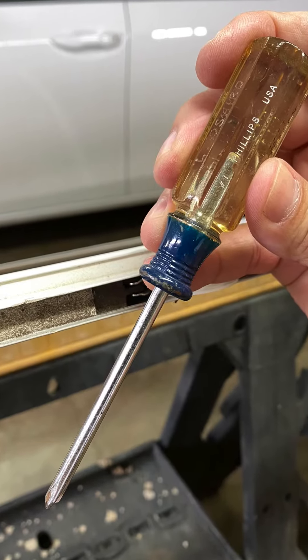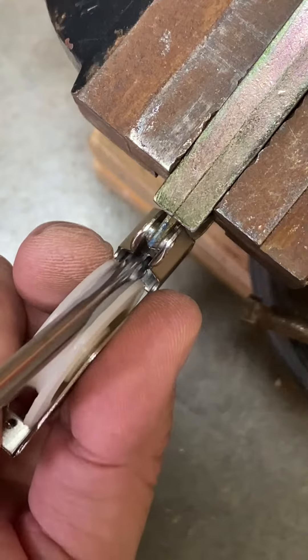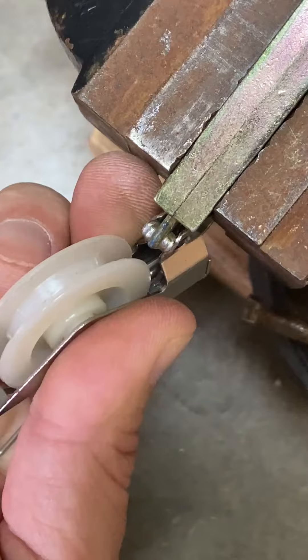The only tool we'll need is a number one Phillips screwdriver. To remove a roller, insert and push the screwdriver as you wiggle it side to side to spread open and release the tabs.